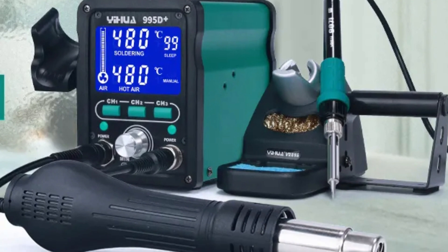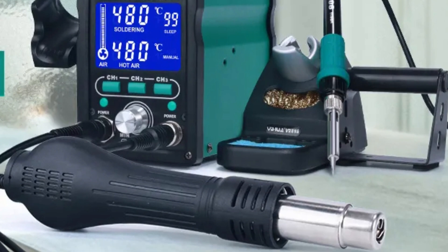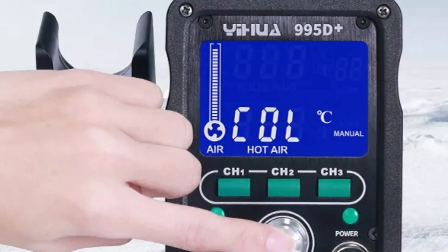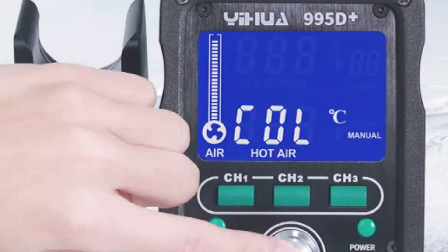The ergonomic design of the soldering station, with a handle length of over 100 centimeters, ensures comfortable handling and maneuverability. The LCD display is intuitive and easy to read, making it suitable for both professional technicians and DIY enthusiasts.